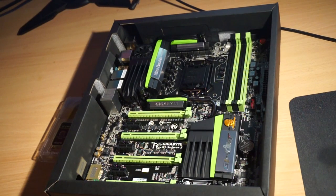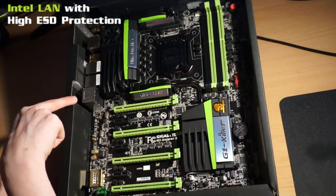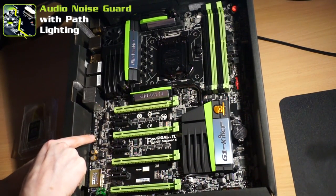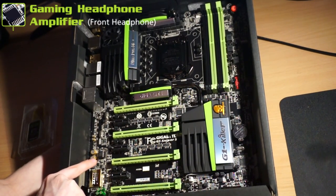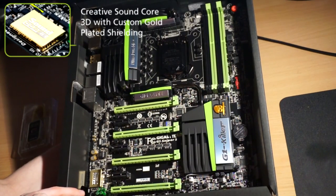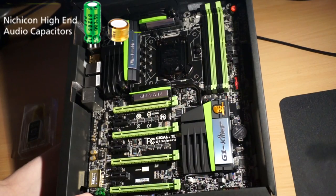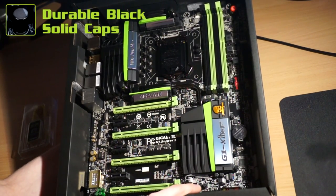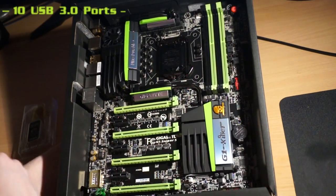Looking at the motherboard itself, I'm going to point out some key features that we actually have on the board. We've got a gold-plated CPU socket, Intel LAN with high ISO protection, audio noise guard with path lighting, a gaming headphone amplifier which is the Op Amp — which I'll go into in more detail in a few moments — Creative Soundcore 3D with custom gold-plated shielding, Nichicon high-end audio capacitors, 4-way graphics support, durable black solid caps, and 10 USB 3.0 ports including the extra ones shown in the box.